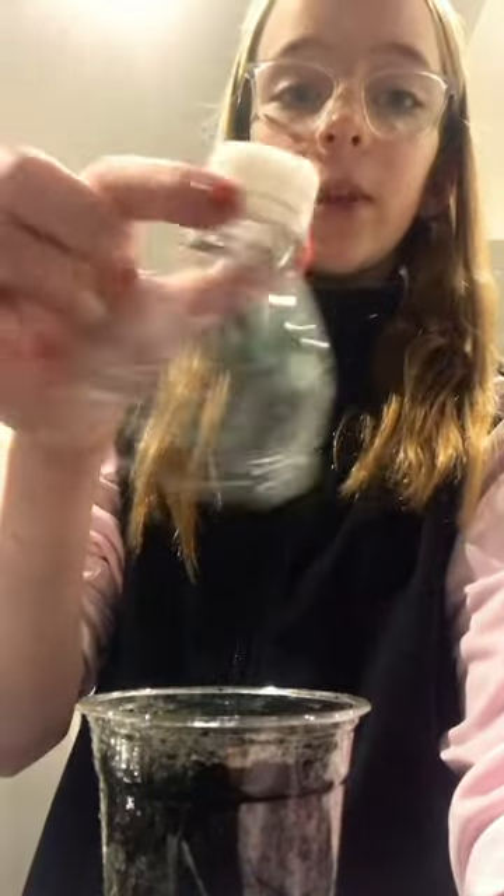That one doesn't seem to be doing too good. So let's pop it in the hole. Now I'm just covering it up. I just watered it so it's nice and moist for the night. Now I'm gonna cover it with a humid top.